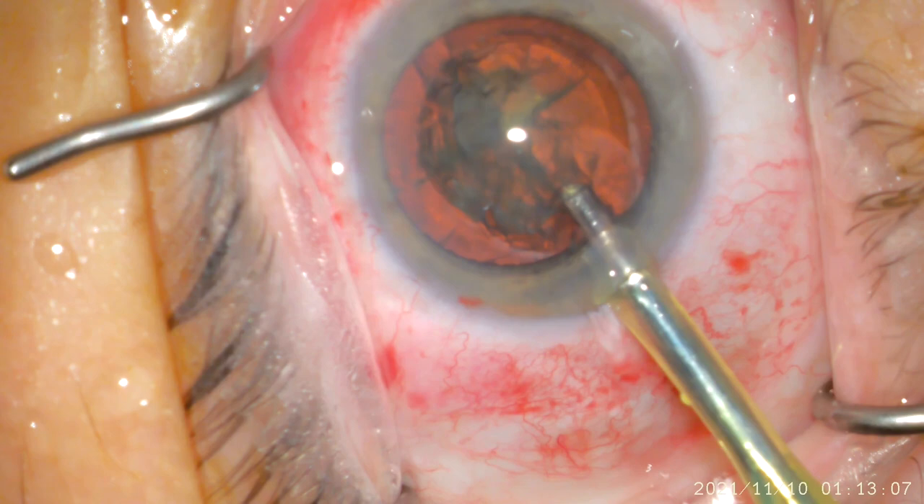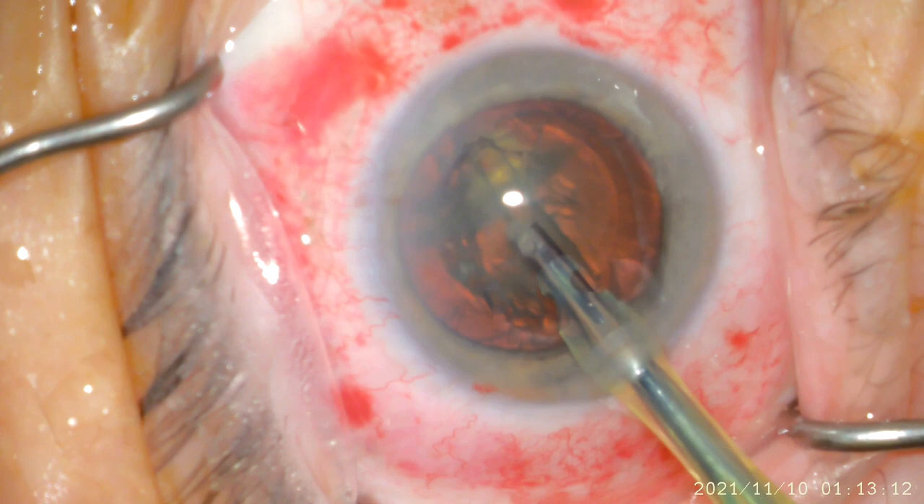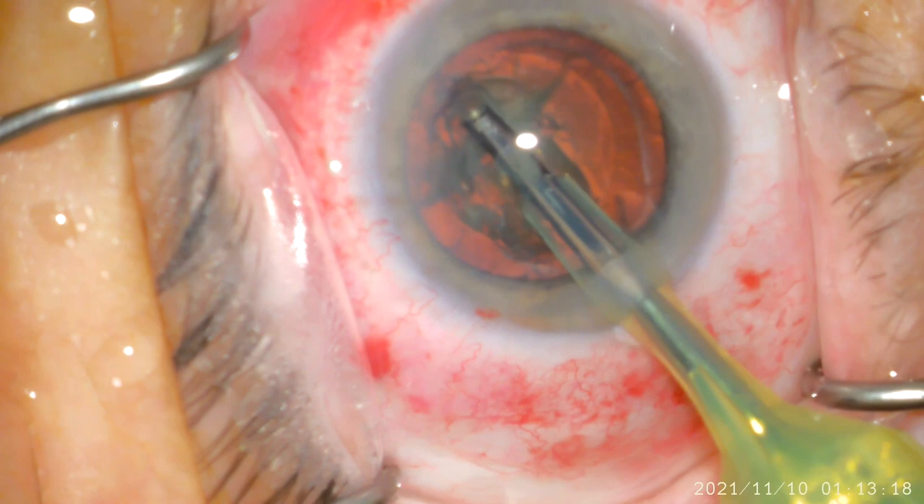I next introduce the FACO Emulsification Handpiece, or the FACO Handpiece, which is a minimally invasive tool that you see on the right hand side. It uses ultrasound pulses to break up the lens in a very gentle and controlled manner.